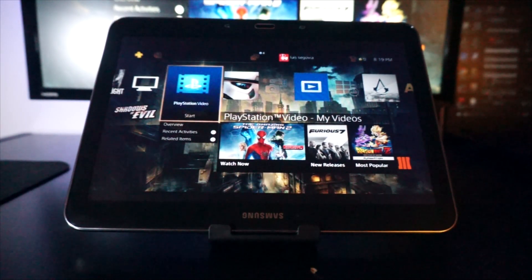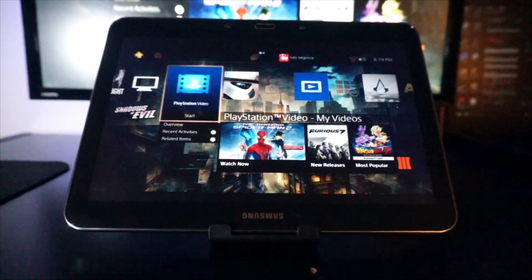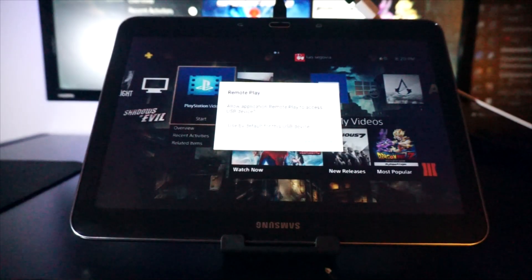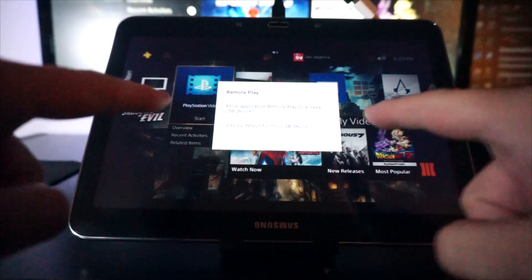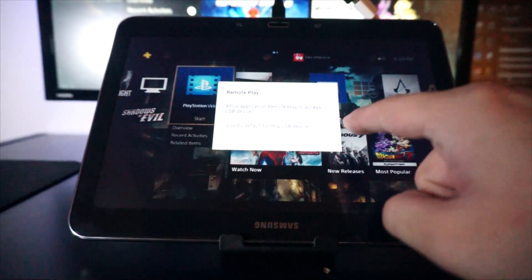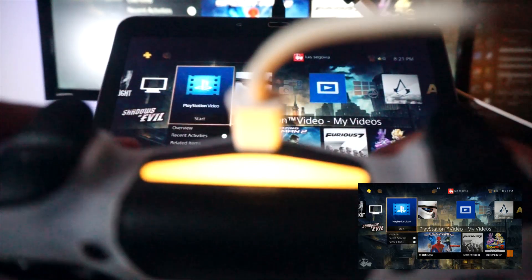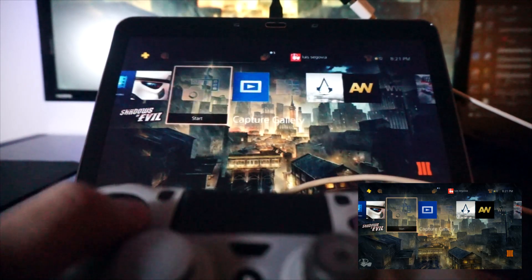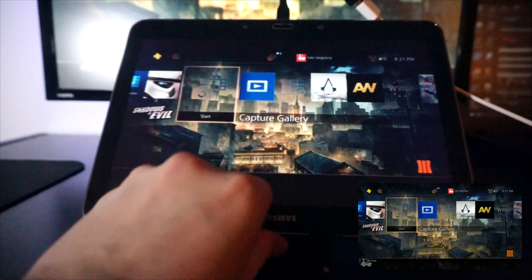I'm about to show you that the controller actually does work. You have your adapter, you connect your PlayStation 4 controller, and once you connect it you're going to get a notification that says 'allow application to remote play and access.' Your controller is going to light up as if it was charging, and you're going to be able to control the PlayStation app. As you can see right here, I'm controlling it with the PlayStation 4 controller — this is not a trick.